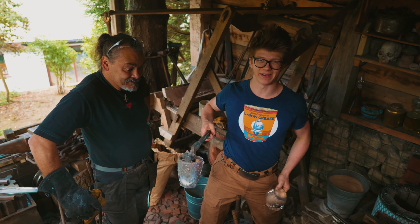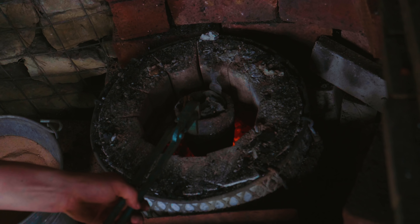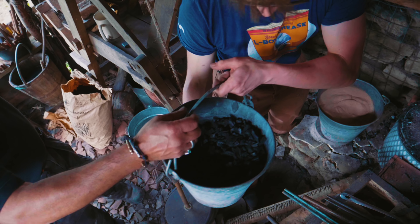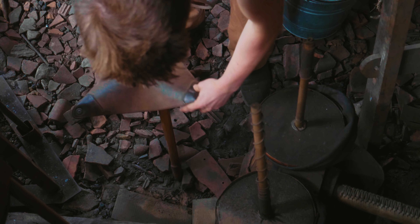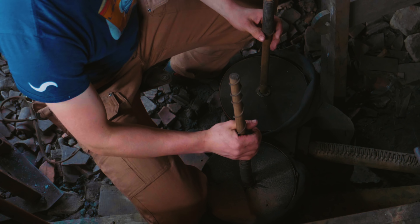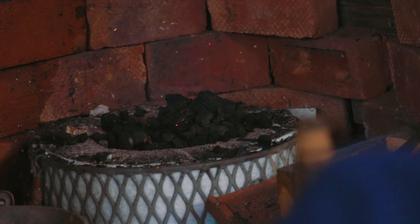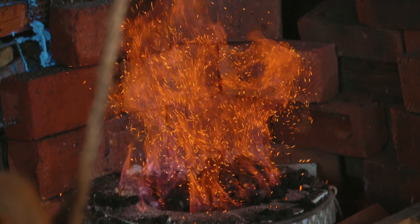With the skull poured, we kind of decided we just had to pour some more. Oh my goodness, oh my goodness.